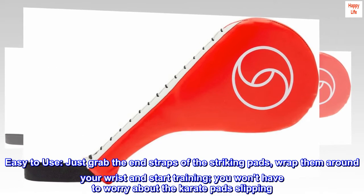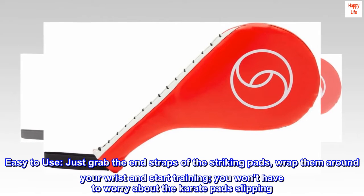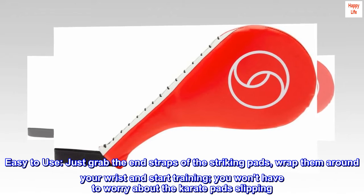Easy to use. Just grab the end straps of the striking pads, wrap them around your wrist, and start training. You won't have to worry about the karate pads slipping.